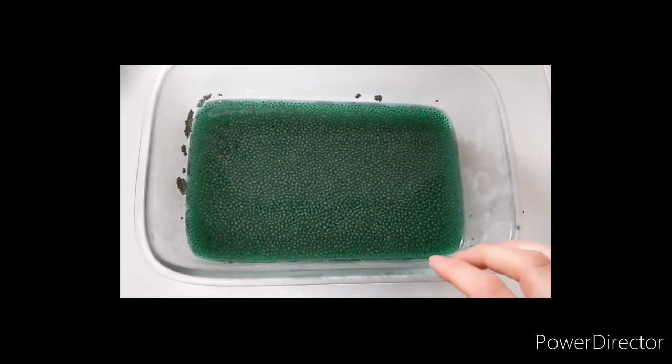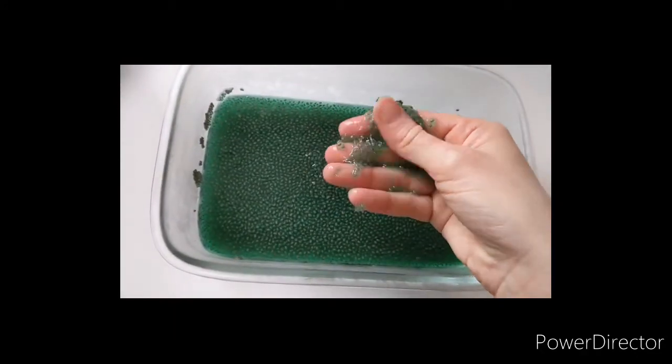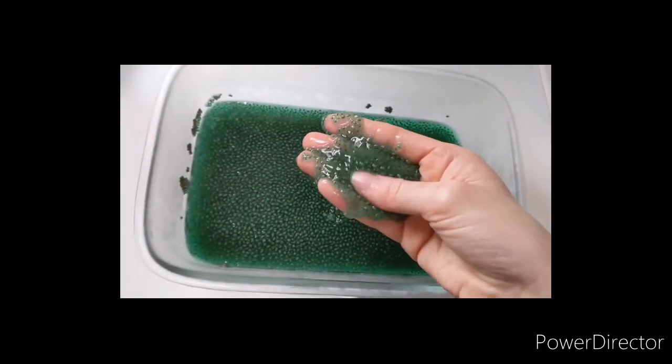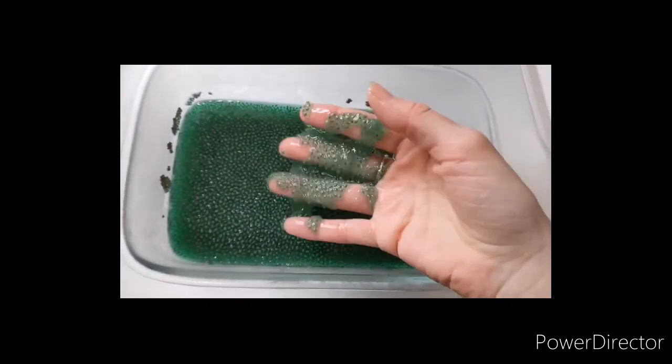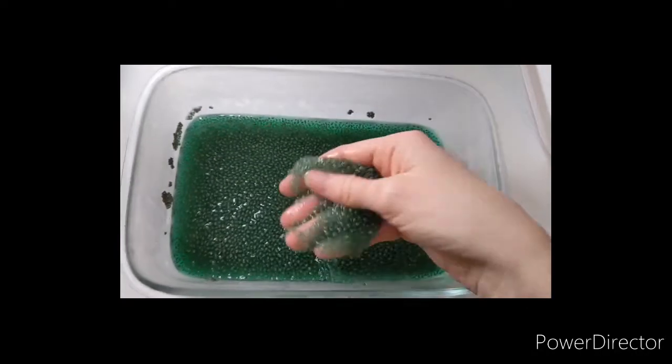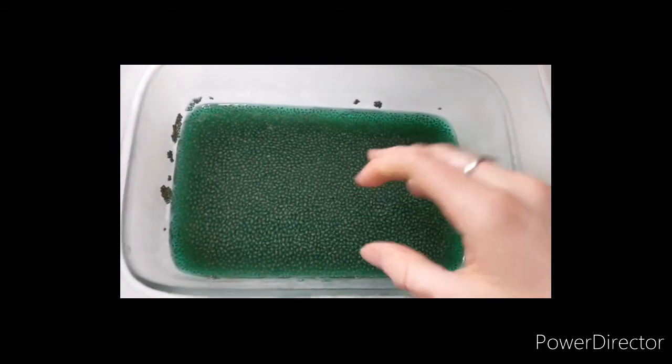Okay, so as you can see, my chia seed mixture has set and it's ready to play with. It's edible because they're just chia seeds, water, and food coloring. And if you just put a few drops of food coloring, the food coloring won't stick to your skin. But it's ready for the baby to play with now, so let's go test it out.